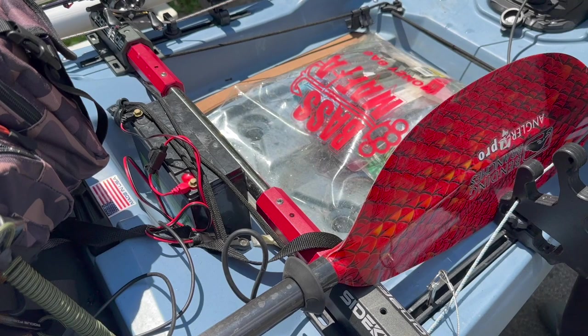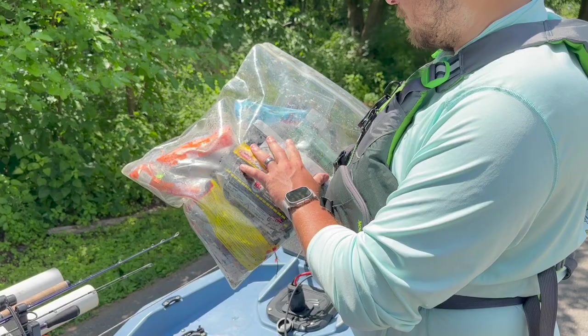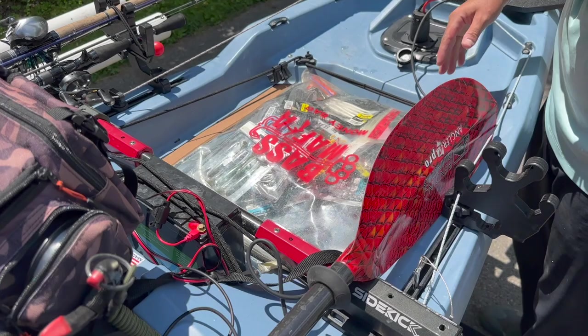The beauty of that under-seat storage is it opens up the tank well really well. I just have a Bass Mafia plastic bag full of various plastics — tons of different stuff: Citizen, Z-Man, Six Sense, all my JDM stuff, some more PowerBait stuff. It fits and sits right there, and it's great to be able to open this up without worrying about anything being in the way.